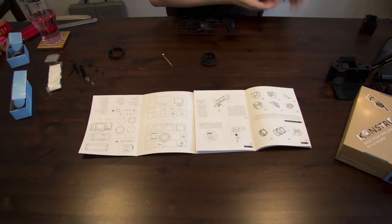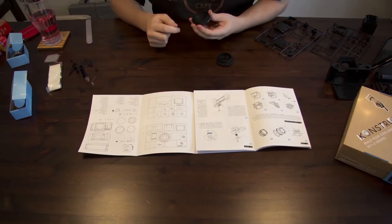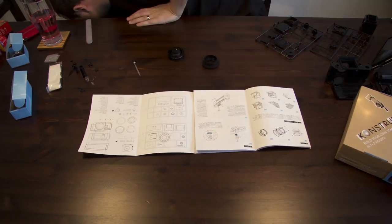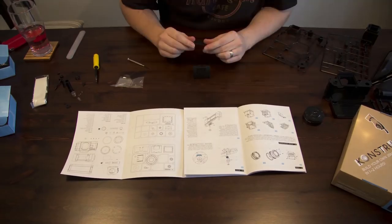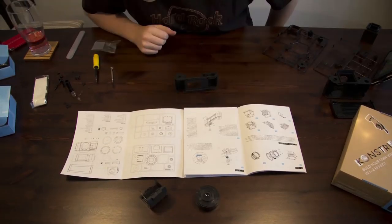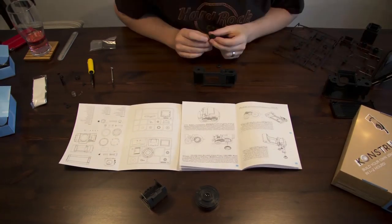The build itself took me roughly about two hours to complete. It was quite fidgety in the wee parts, especially with the detachable lens which I had to take apart a few times and put back together. The screwdriver that comes with the kit is not the best either and I ended up using one of my own. Apart from that, it was very straightforward and everything I needed came with the kit.